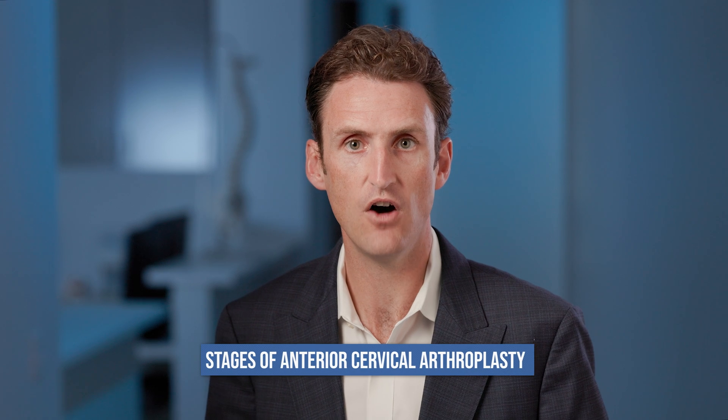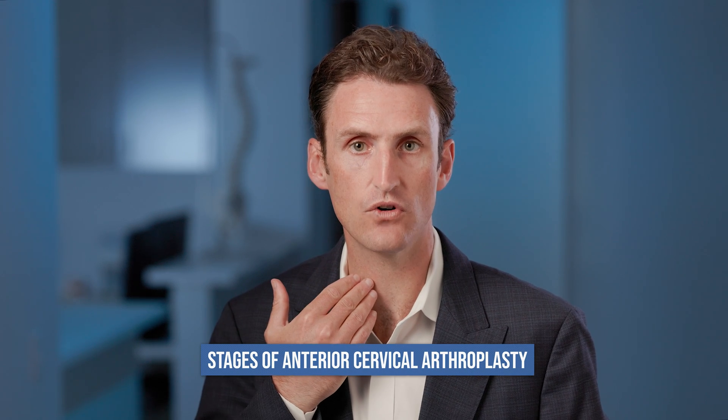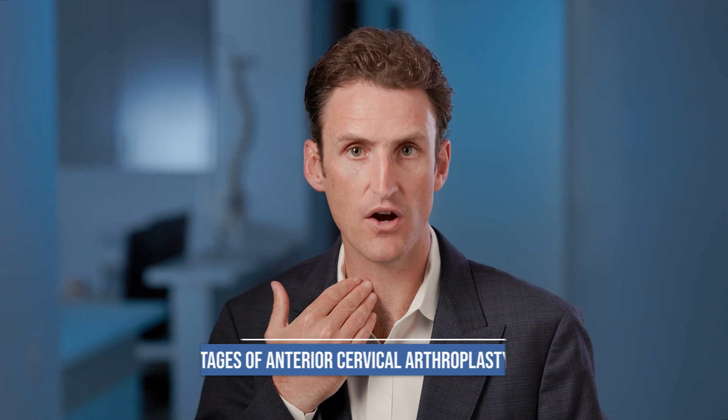Hello, my name is Dr. Rory Murphy. I'd like to guide you through the preoperative, operative, and postoperative stages of an anterior cervical arthroplasty.